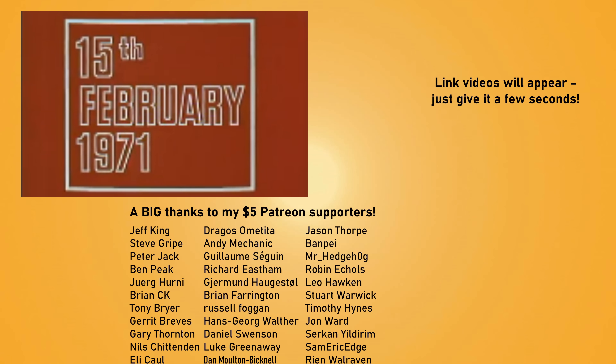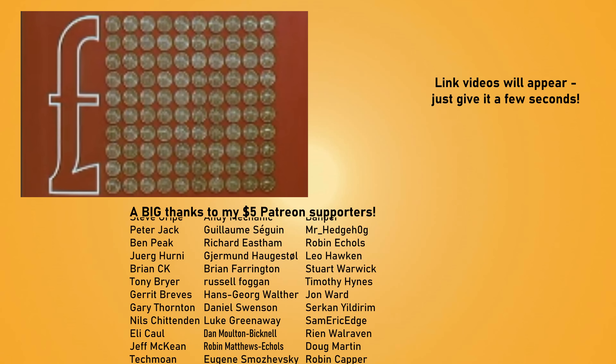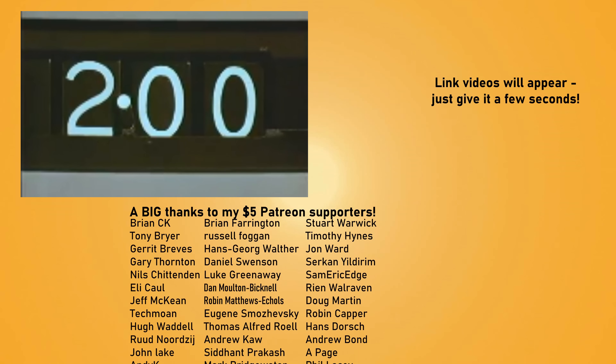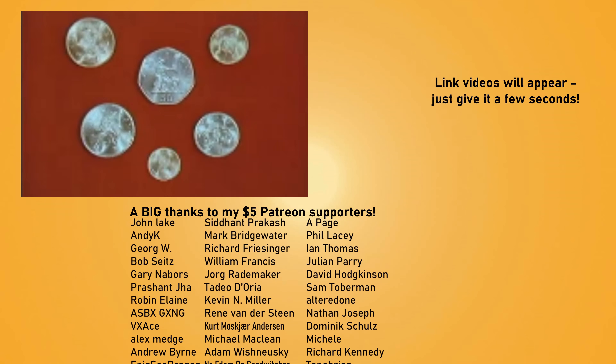Britain updated its sockets in the 1940s, but the currency also became a lot more logical when it went decimal in 1971. Learn more by watching the video on the right. Thanks for watching, and I'll see you in the next video!